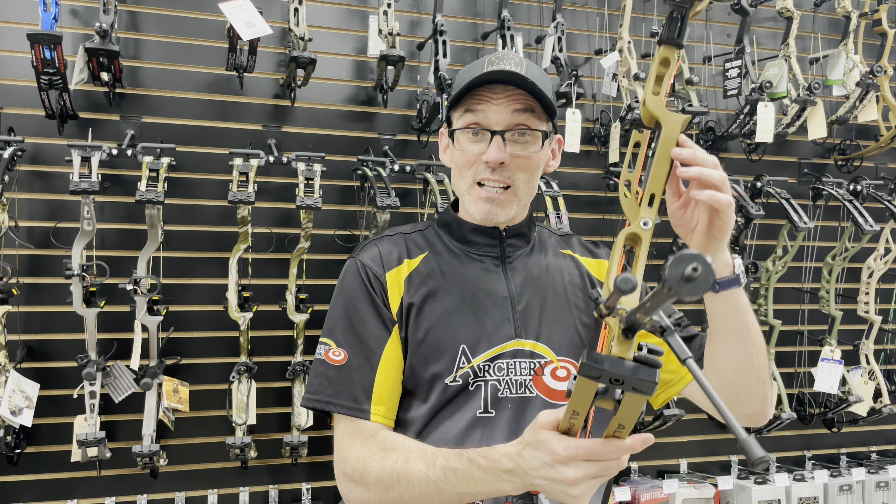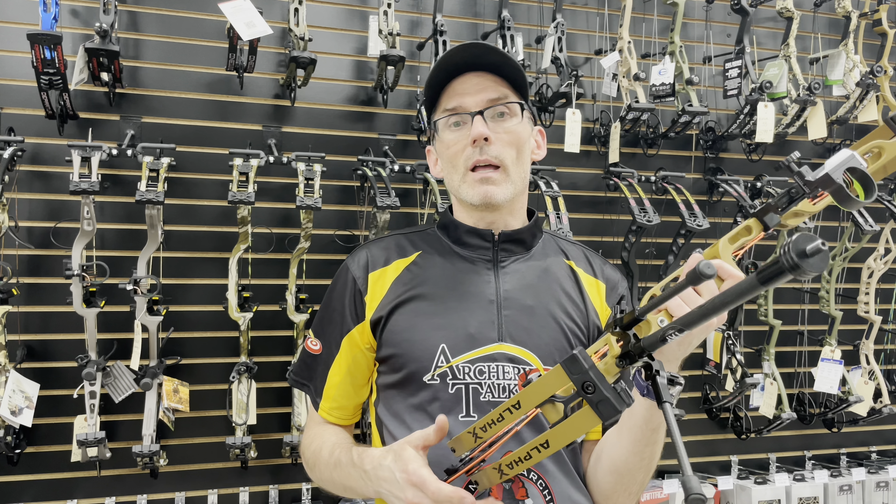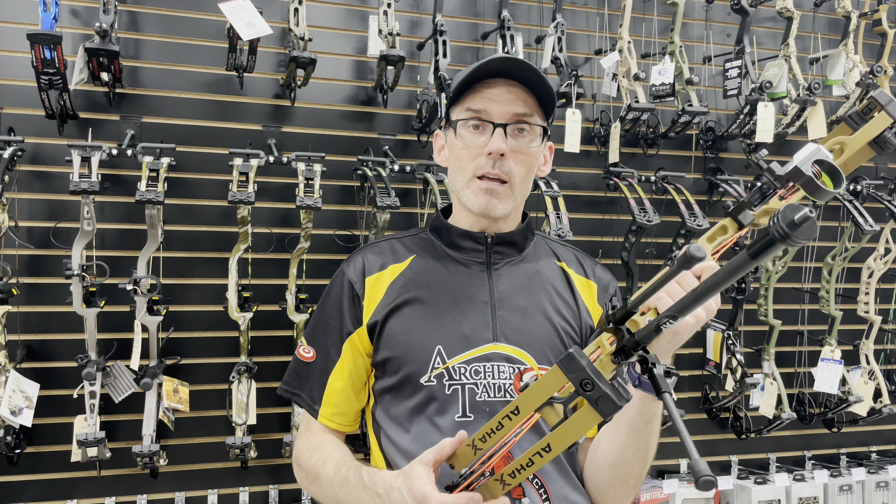Anyway, Archery Talk, that's about all we've got for now. Thank you so much for watching. Please do like, share, and subscribe — it helps the channel an awful lot, and we'll see you again soon.